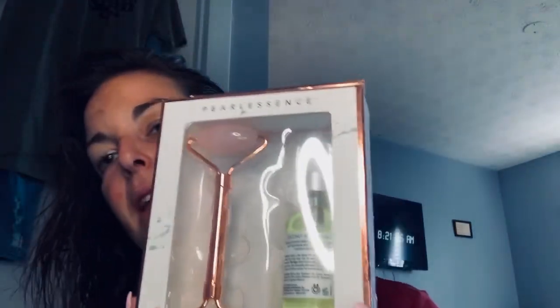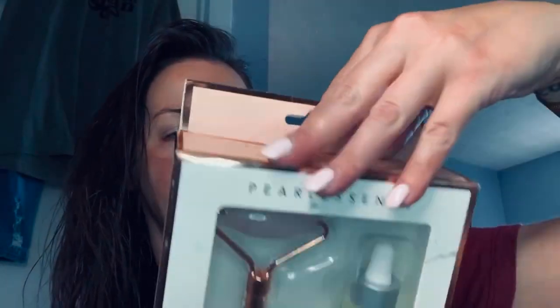I'm going to take this off now because I have another review. Someone asked if they could use a product on their prosthesis. This one is by Pearl Lessons — it runs about $20 to $25. You get the rosemary oil and a rose gold roller. I'm going to try the facial oil — it's hydrating, and I love hydrating products.